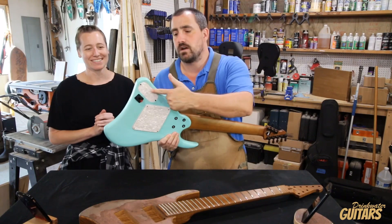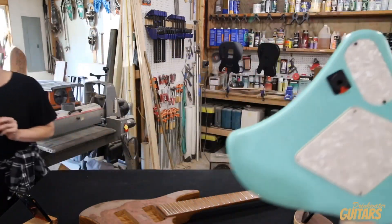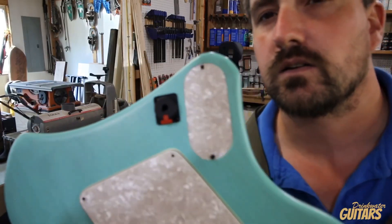Bam, right there in the back. Should we put it closer? Yeah, we can totally do that. There we go. There we go. All right.